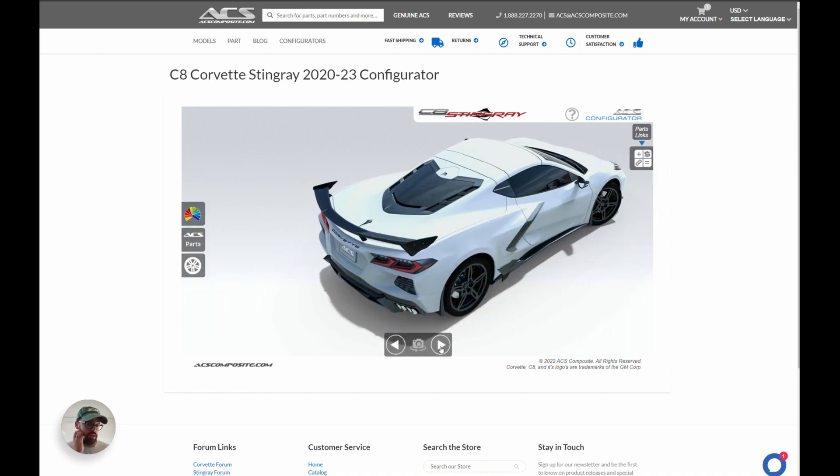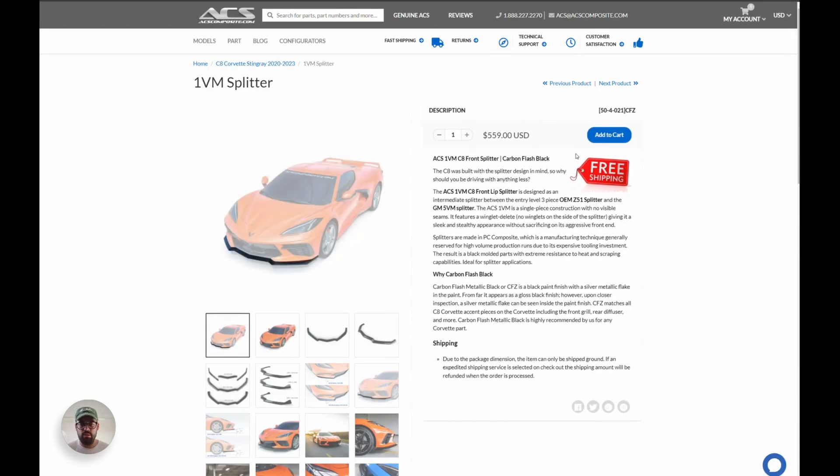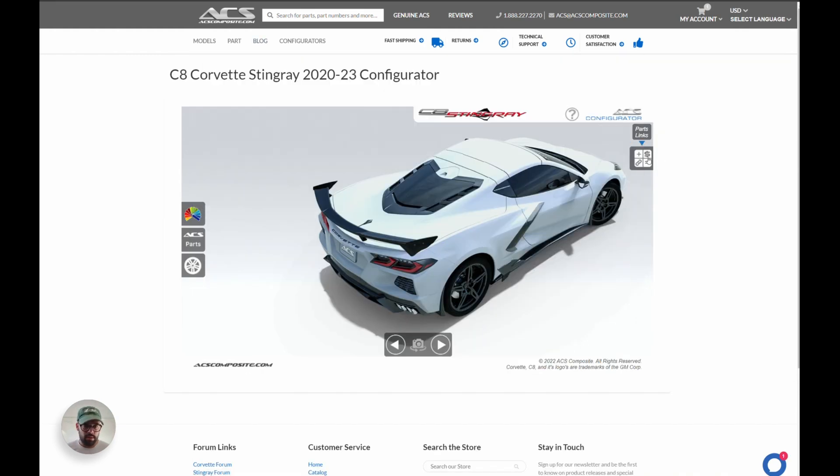Once you're done with your build and happy with the parts, and you're ready to check out or learn more, come to the upper right hand corner — the Parts Links. Click on it and you'll see a menu of all the different items: your splitter, you chose the 1VM; your rockers, the 7VM; and the part numbers are listed next to each. You can call us and give us the part number or title and we'll know exactly which part you want. Or you can click on them individually and it'll bring you to the product page — I clicked on the 1VM splitter and it goes right to the 1VM product page.